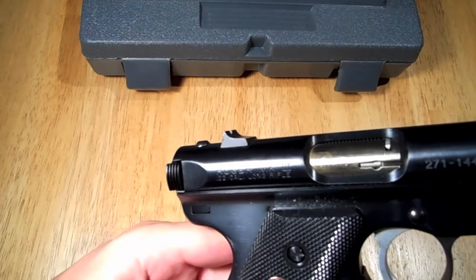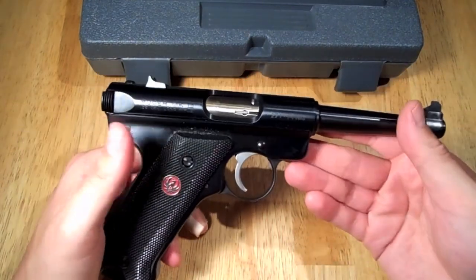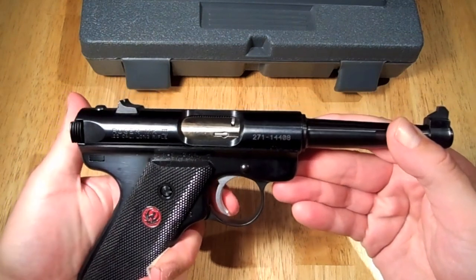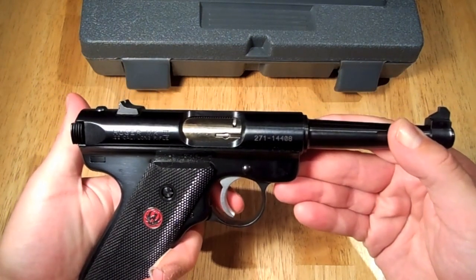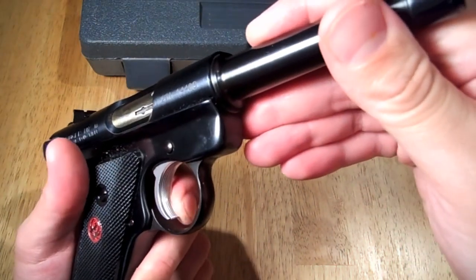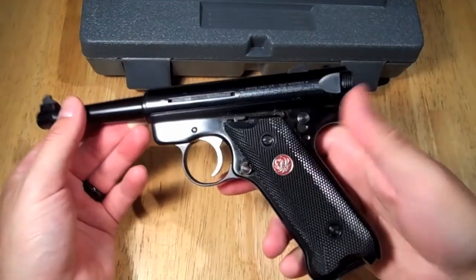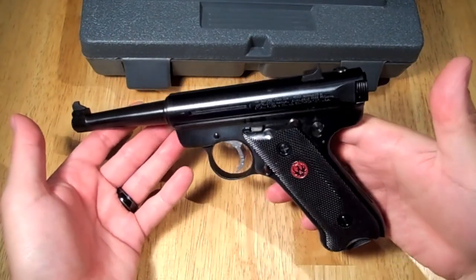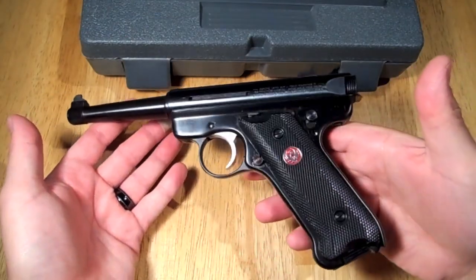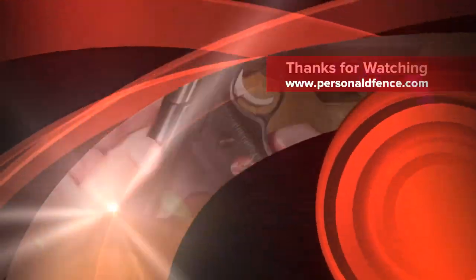I'm sorry I didn't film us shooting it. There's really no recoil when you shoot it. I do kind of like the trigger — it's nice and wide and has some grooves to hold your finger. But other than that, that was just my quick little overview of the Mark 3. Thanks for watching.